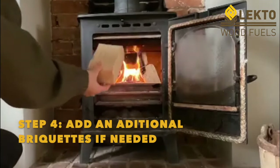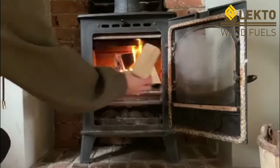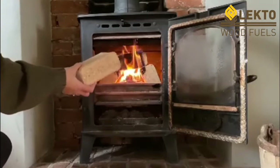If you wanted a bigger fire, you could always put the sawdust briquettes either side of your fire. By keeping them close together, this will give you a longer and hotter burn.